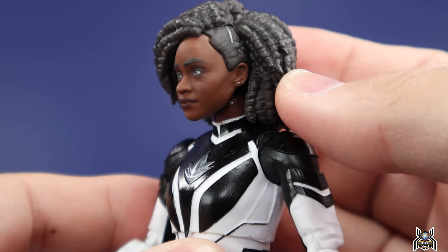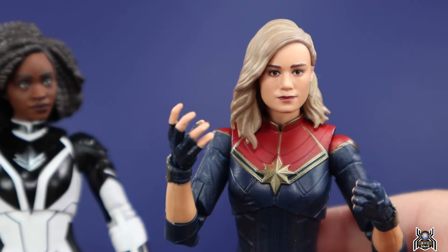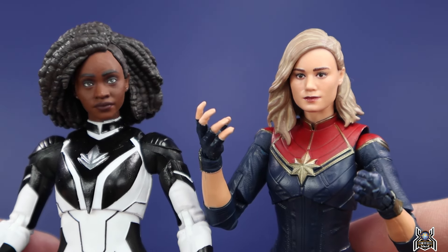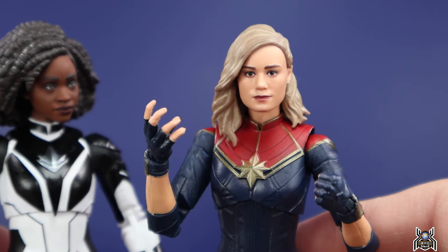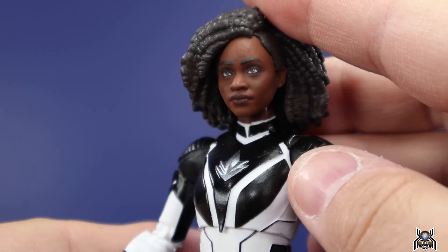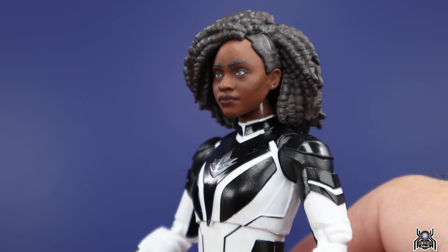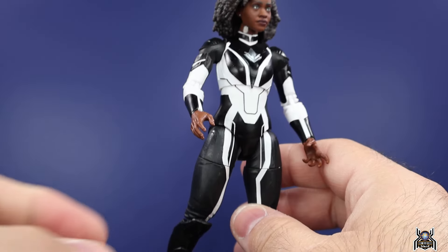They even have painted earrings on there — this is just really good. People were talking about the Brie Larson head sculpt saying it's really good, and it is good — better than the ones we got before — but it looks a little flat to me, something slightly off, maybe the larger forehead from the way they did her hair. But this Monica Rambeau one looks perfect to me — looks exactly like her. Let me know in the comments if you think differently.